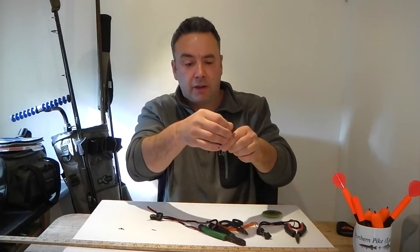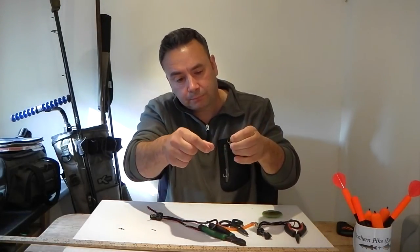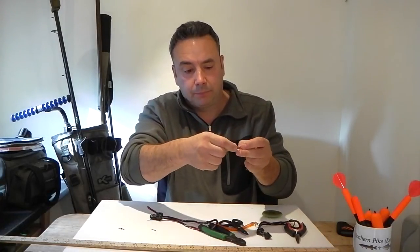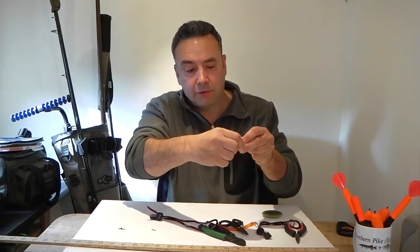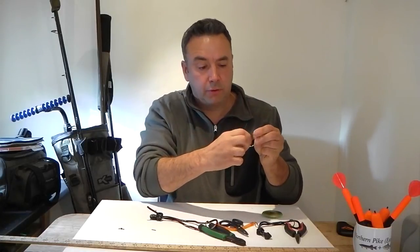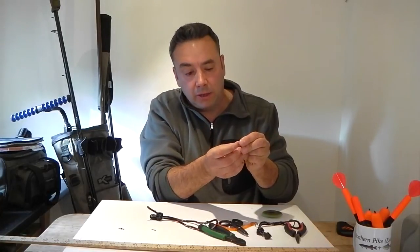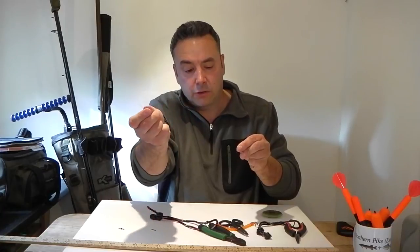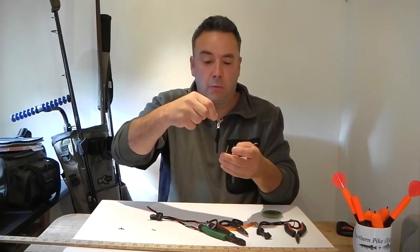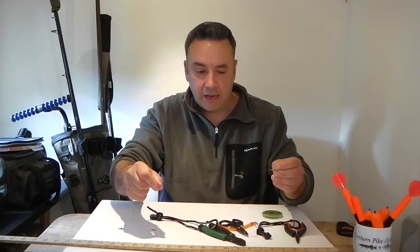Once you've got it threaded through the eye, lock it back over on itself and back under the shank. Keeping everything nice and tight, whip it around the shank — about four or five turns, nice and tight: one, two, three, four, five — just as if you were whipping any float system or hook system. Then reverse thread it back through the eye and keep everything nice and tight, pulling it tight. That's three-quarters of the way to making our trace, and it's on there nice and tight — it's not going anywhere.